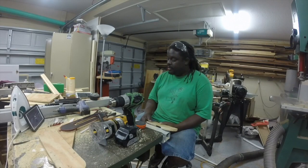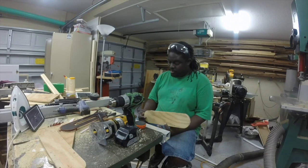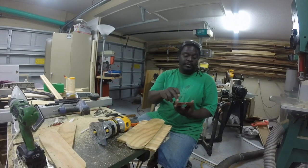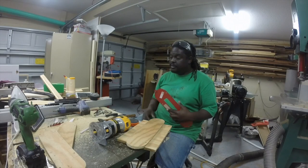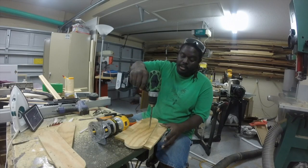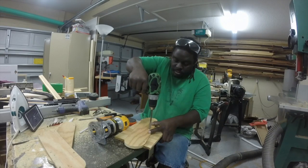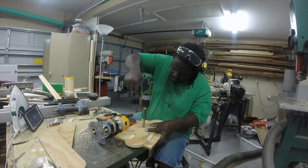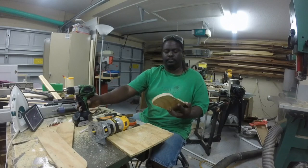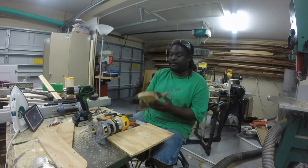There's one more thing I wanted to attend to — you also need some kind of hole to be able to pull this sucker out when you're done using it. We're going to go ahead and chuck up a 5/8-inch spade bit and put a finger hole in here. Lovely — now we can pick this puppy up.